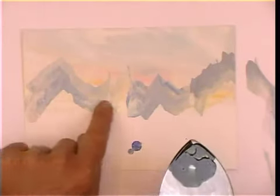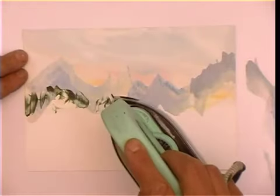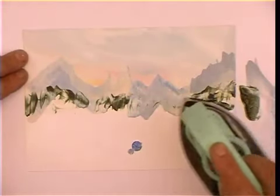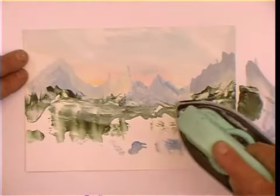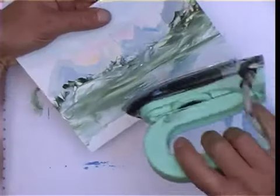Don't worry about the darkness in the middle — it'll all come together in the end. Then some green wax, and just very, very lightly, almost not touching the iron onto the card, just onto the wax that's already there. Deposit some of it, then work a bit harder and stronger going across.